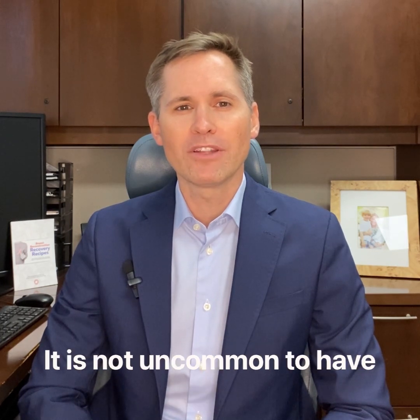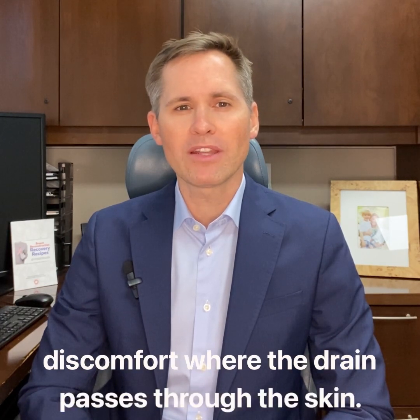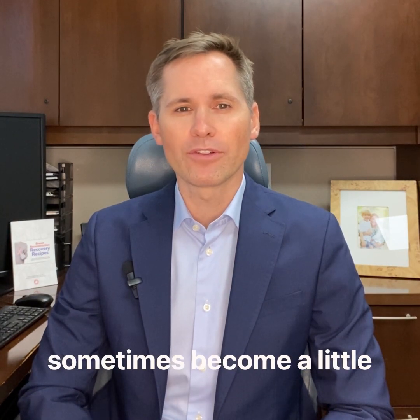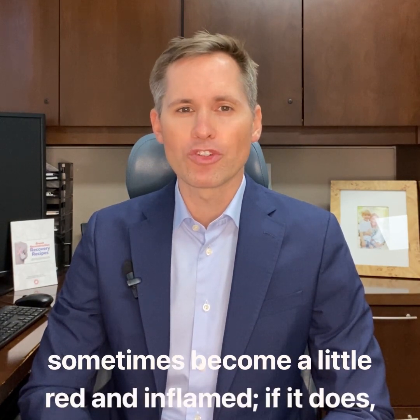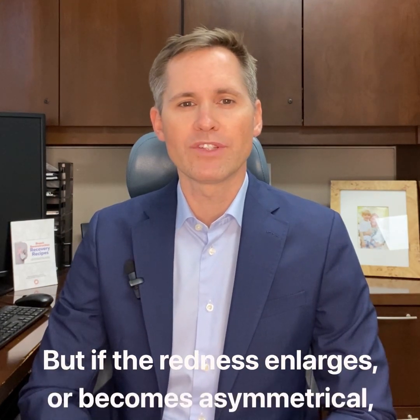It's not uncommon to have a little bit of positional discomfort where the drain passes through the skin. And the skin immediately around the drain can sometimes become a little red and flat. If it does, it's not a reason for concern. But if the redness enlarges or becomes asymmetrical, then of course contact us and we'll discuss.